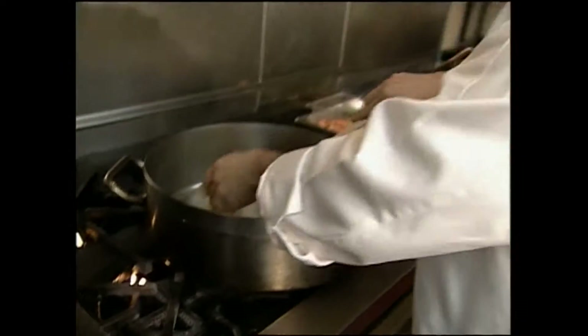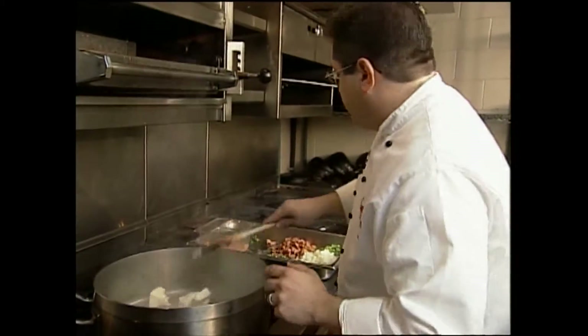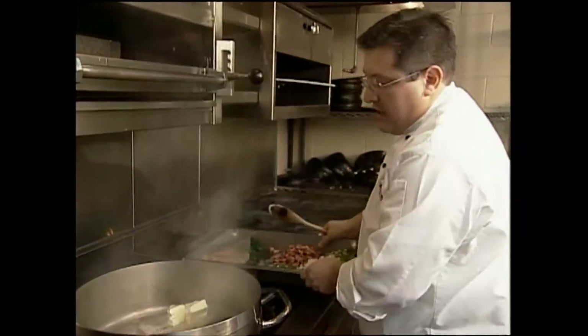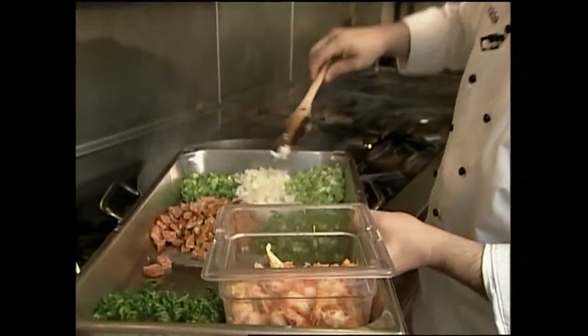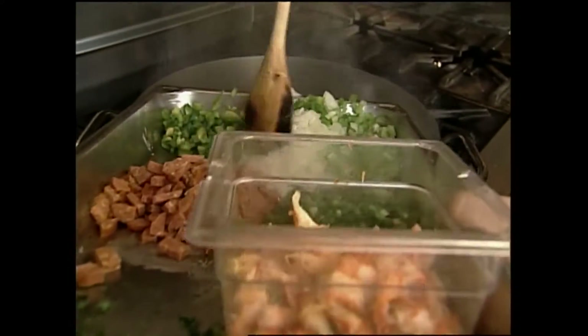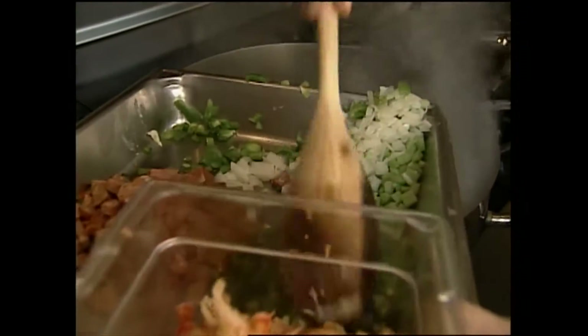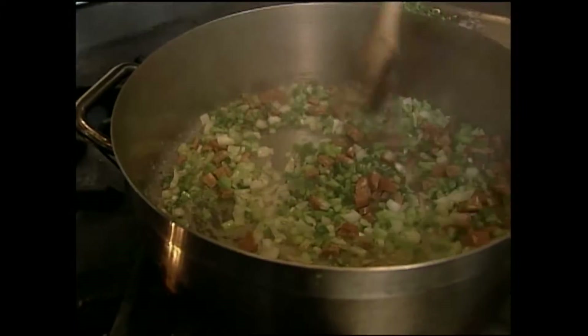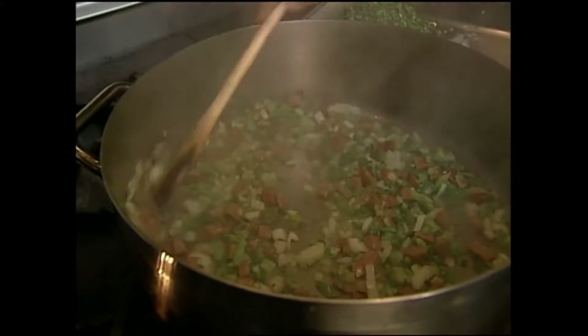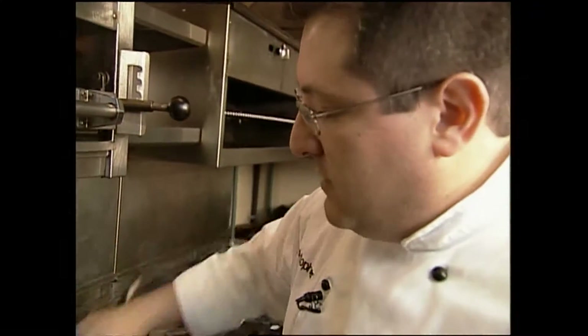We're going to start with about three quarters of a cup of butter and we're going to start with what the Cajuns call the Holy Trinity - onions, green peppers, and celery. I also use green onions. We're going to add everything in together - the sausage - and get that going. Now a lot of times I'll use red pepper also just to give a little extra color, and we'll see how this comes out today.